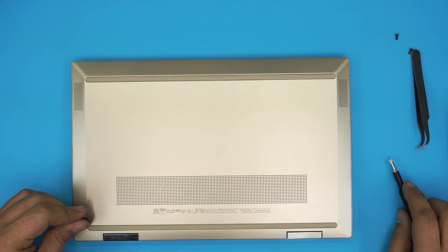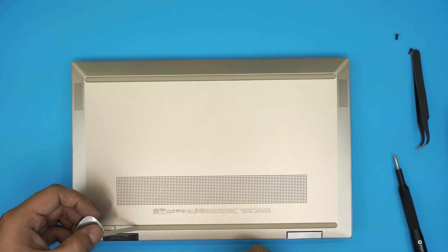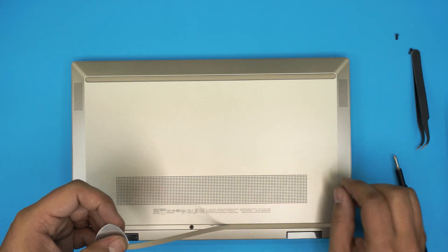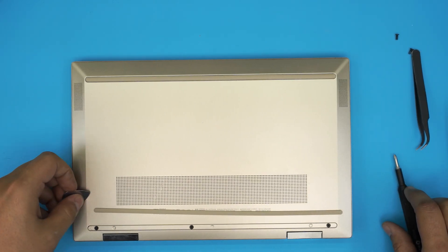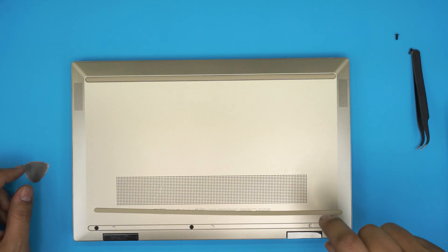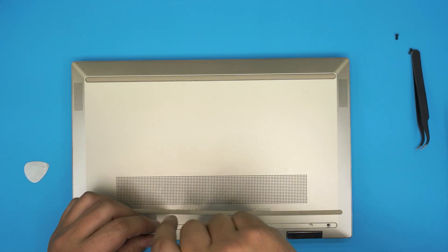On the back rubber support, gently remove it at a 45-degree angle — don't force it, just pull it up the way shown and set it aside. Go ahead and remove the three screws there. All the screws are the same size and height as the front ones, so don't worry about mismatching.